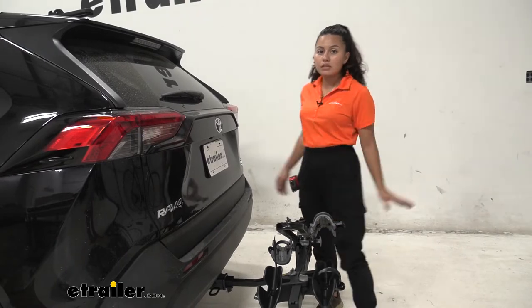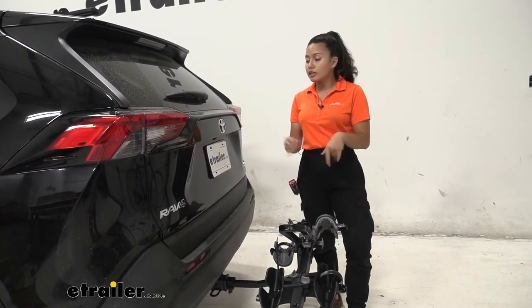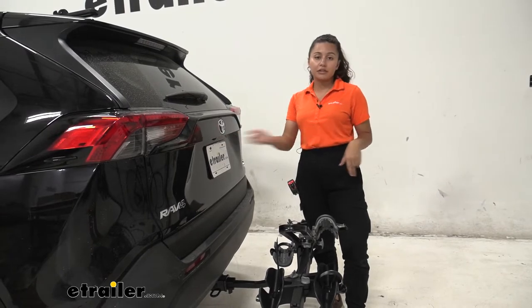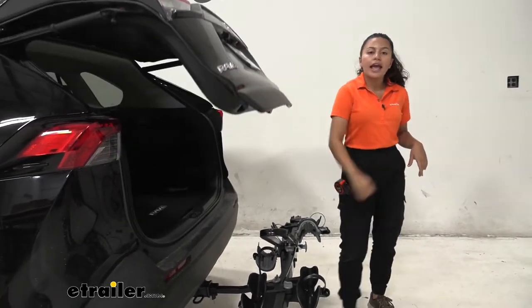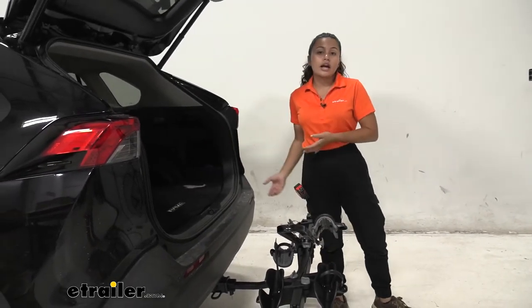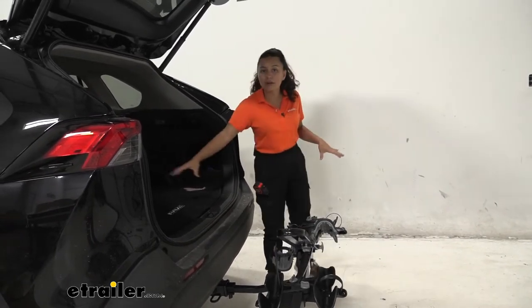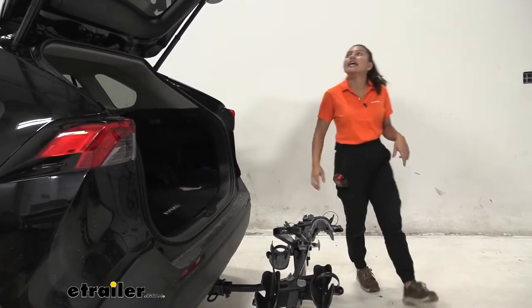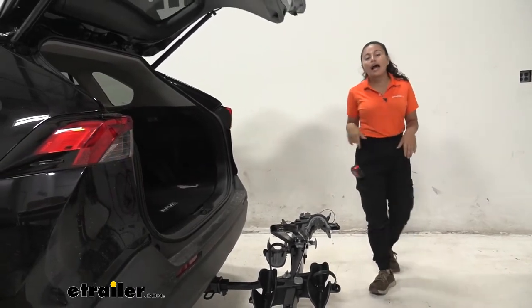Since this can't tilt, we'll leave it in this position. With this folded down, I've noticed here on our RAV4 we still have clearance between our hatch and our mast. That means we can just get into our hatch and grab whatever we need. You do have to maneuver around the bike rack, but that's perfectly fine — it's still nice to see that we can access our hatch.